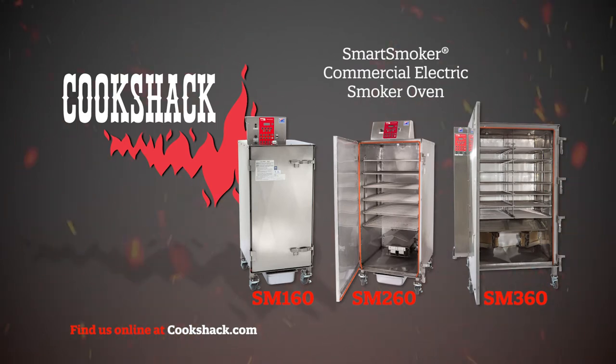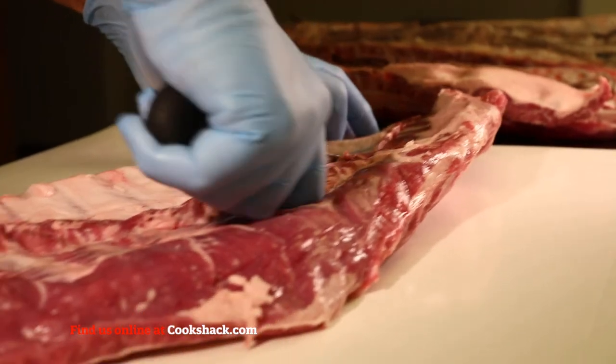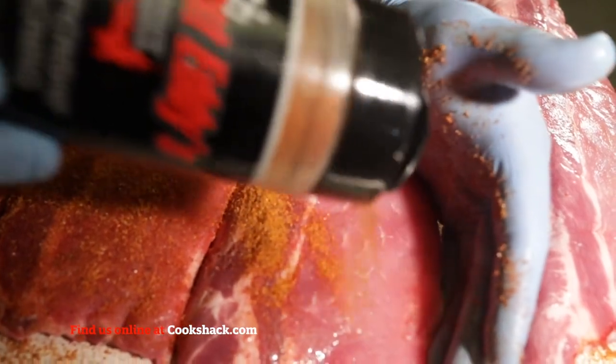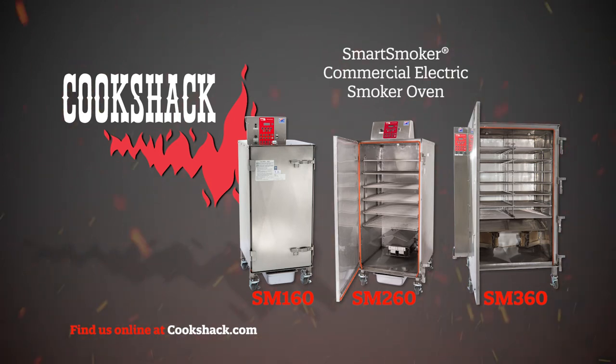Cook Shack smart smoker ovens are the smoker of choice for chefs, restaurant owners, food trucks, delis, caterers, kitchen managers, meat processors, and other food service professionals. The quality of the product, ease of use, cleaning, and maintenance, along with their small footprint, makes them a popular choice.